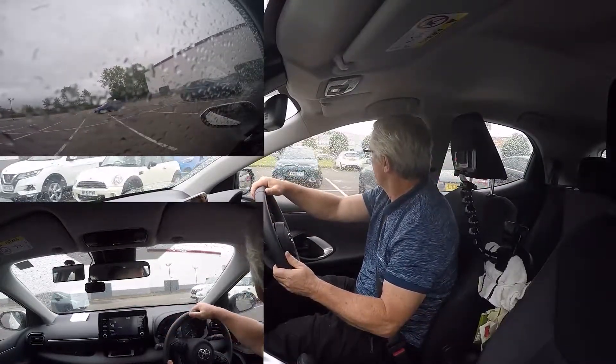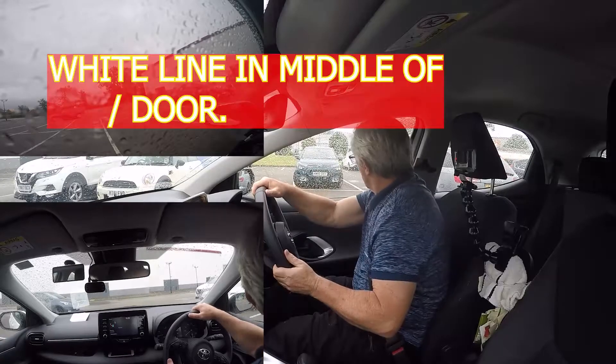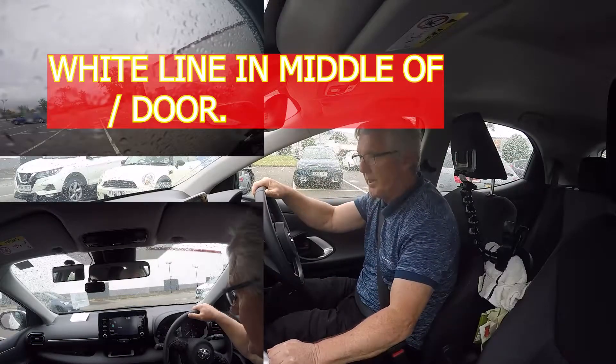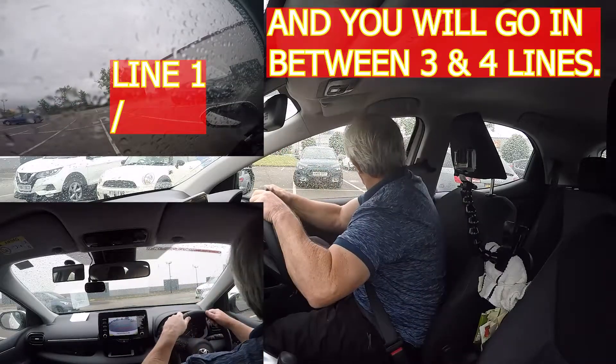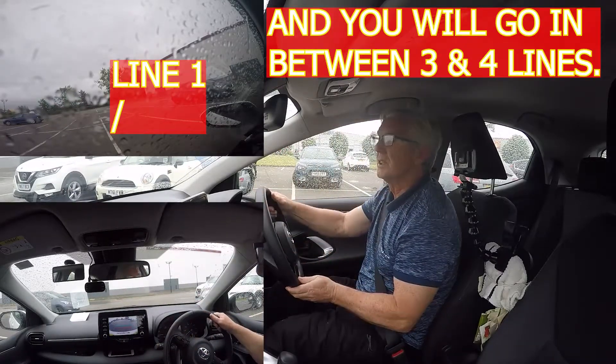This one here is coming up — one, two, three, that's one, two, three and four — we're going to go into, which is just where the Audi is and the black car. But he is sticking out because he's an estate.